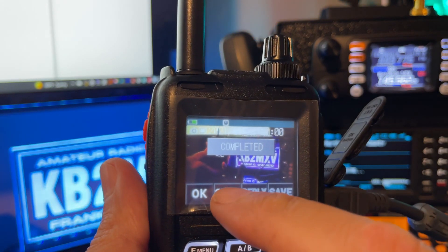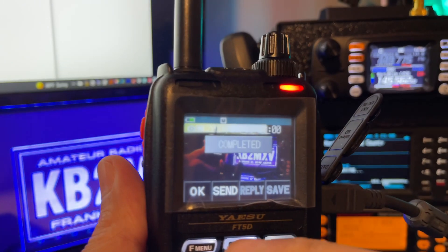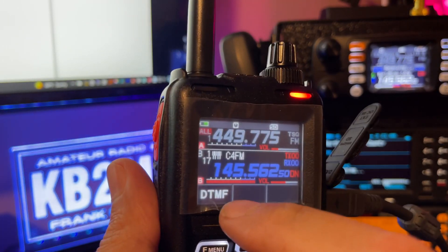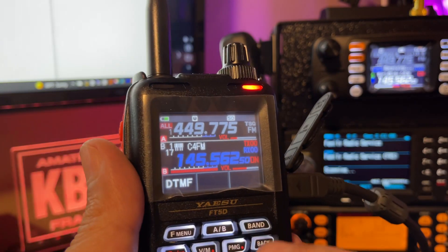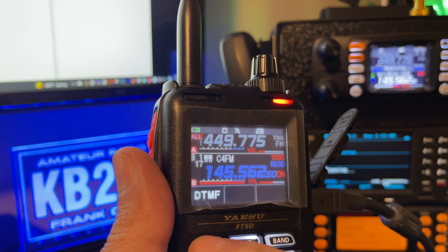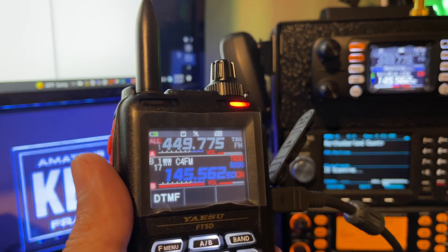And I'm going to hit send — or okay. Well, let's see what I did here. Let's go into the... oh, the radio is transmitting. I didn't realize that.